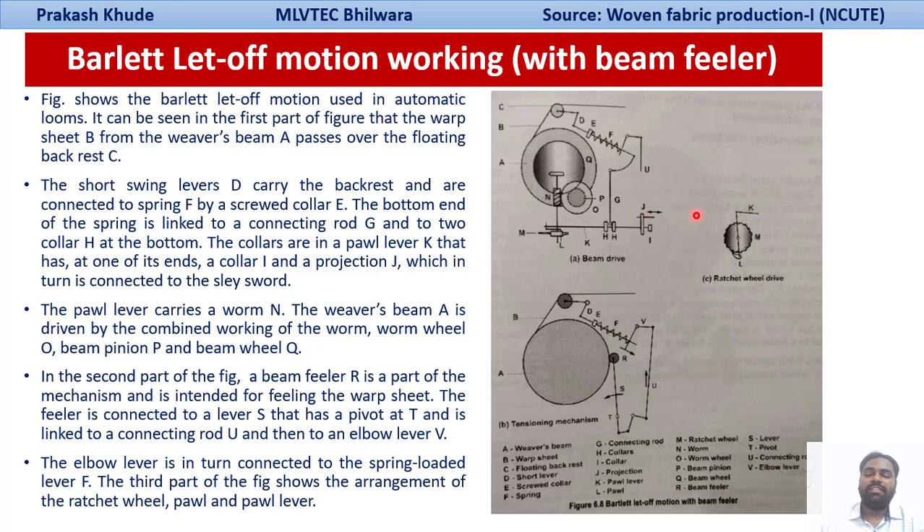The bottom end of this spring is linked to a connecting rod G, and to the two collar CH at the bottom. The collar has one end with collar I and projection J, which is ultimately connected with your slay sword. This mechanism gets the drive from your slay sword, and there is a pole lever which carries a ball resting on your ratchet cam. Through this ratchet there is a short connecting rod with a worm, and the worm is ultimately driving the worm wheel, then beam pinion and beam wheel, which ultimately gives the drive to your reverse beam.